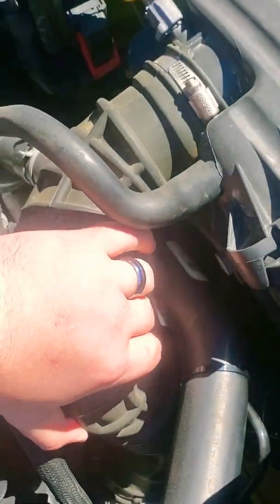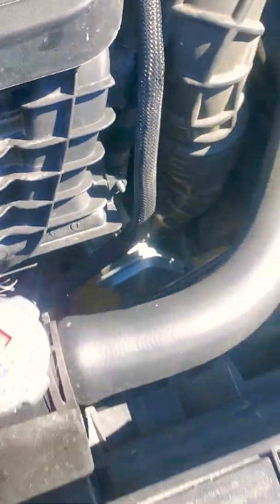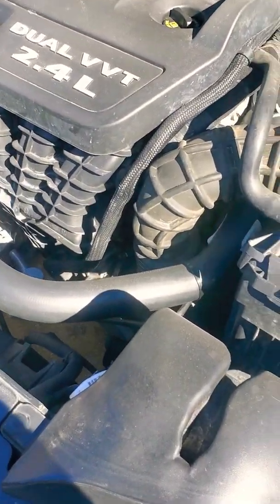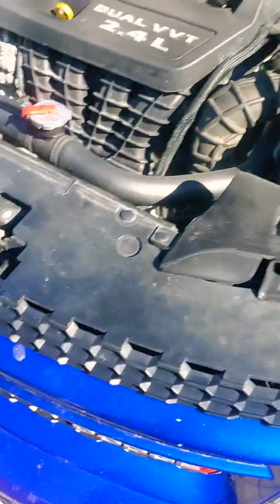It's just a couple bolts — you want to remove this from the airbox. You can see you've got a couple bolts and then you've got your plug right there. Pop that plug out, unbolt it after removing the airbox, then reverse it and put the new one in. Your ETC problem should be solved. If it continues, then it's something else, but we'll do an update video.